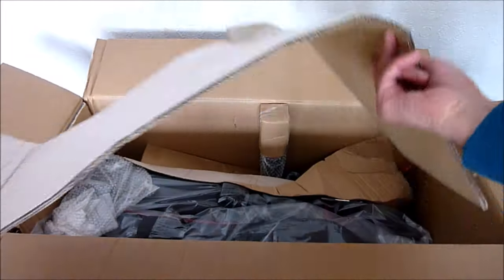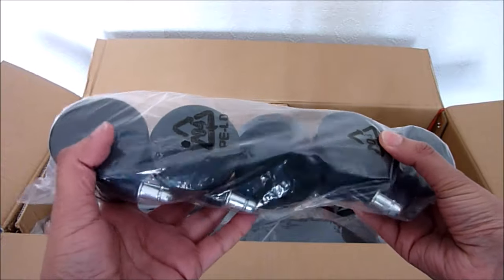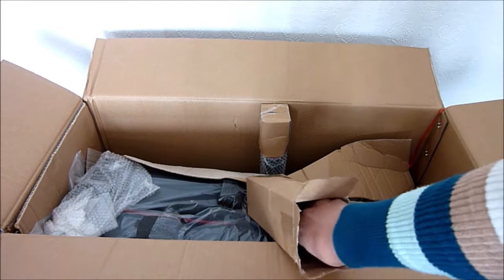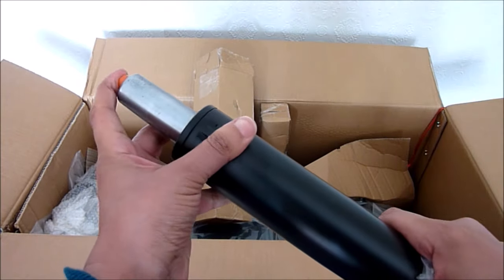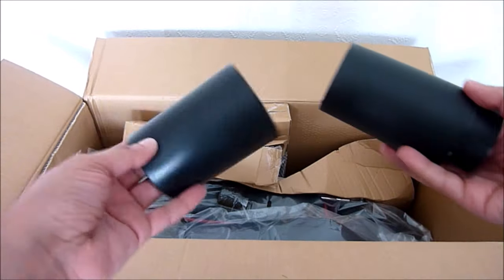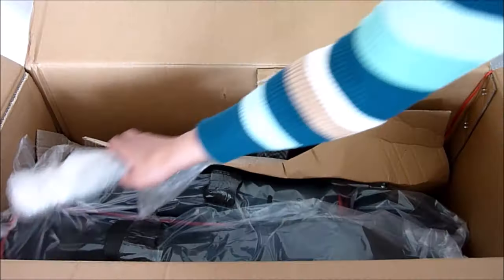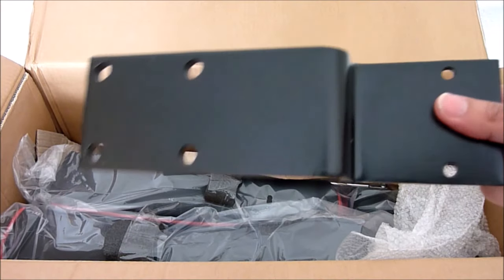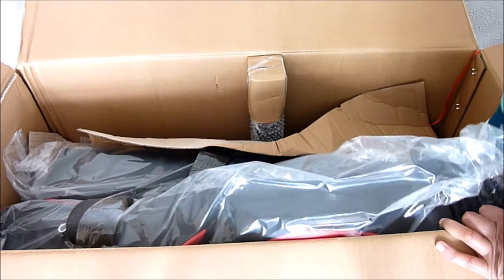There are five wheels, and in here we have the gas lift. It comes with three plastic tubes — I'm not sure what they're used for but I'm guessing they're to cover the gas lift. I do hope there are instructions somewhere in the box.